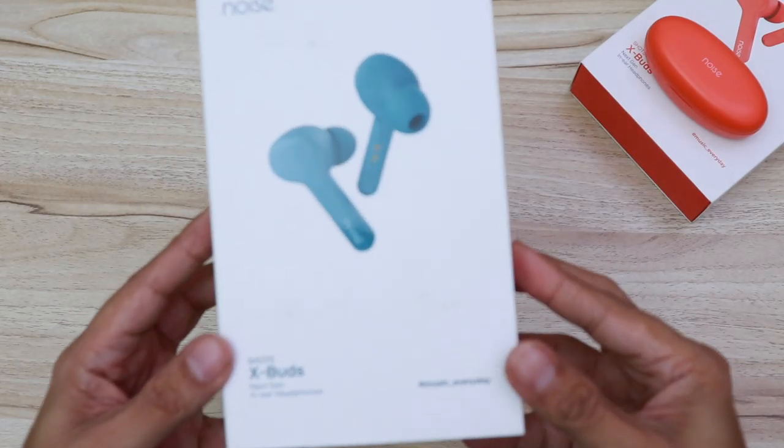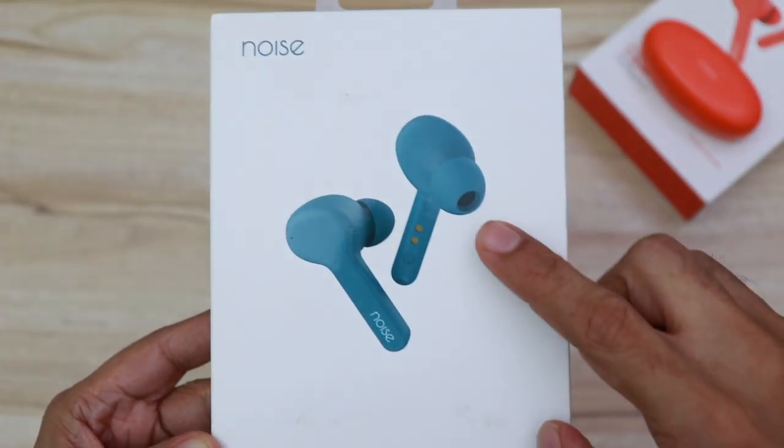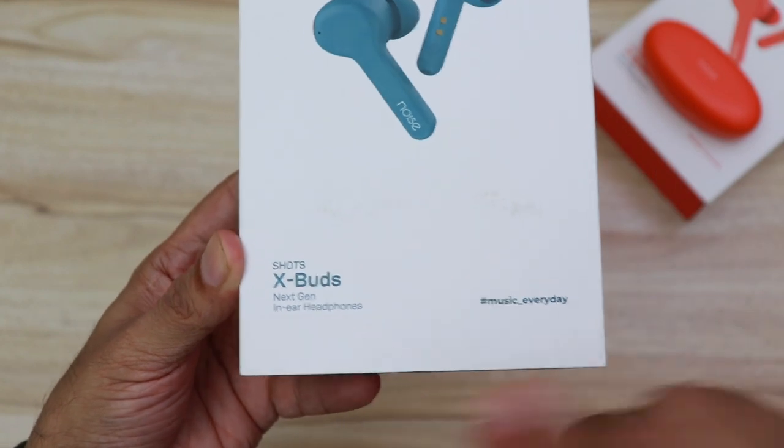So here are all the colors. We shall unbox one and the rest we'll have a closer look at. Here is the retail packaging of the Noise X-Buds. You can see there's Noise branding on the top and this is the teal green color. You can see the color in the picture, and X-Buds written here.